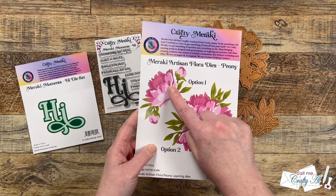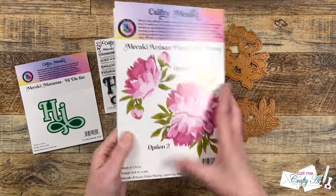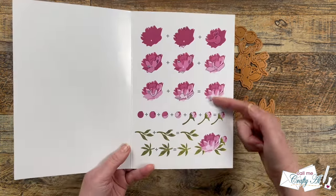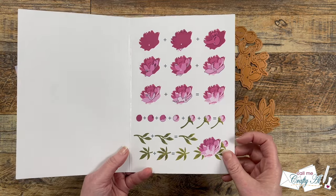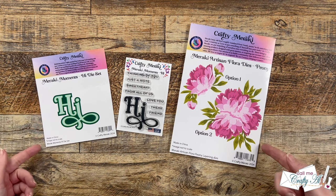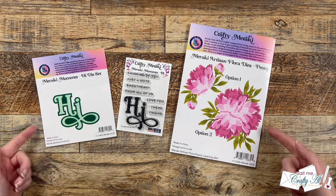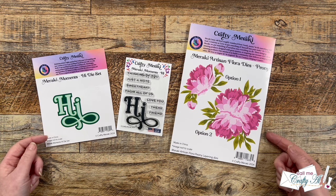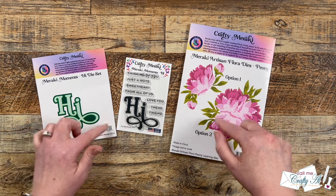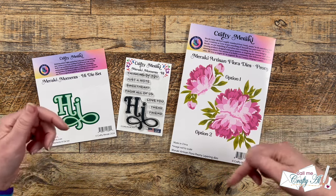You can die cut for option one where you just make one of the flowers, or you can die cut three and make a cluster as shown. For my card today I will be using the Hi die and stamp set along with the Peony flora die. I will have these products as well as the other set linked down in the description box below if you want to check them out.